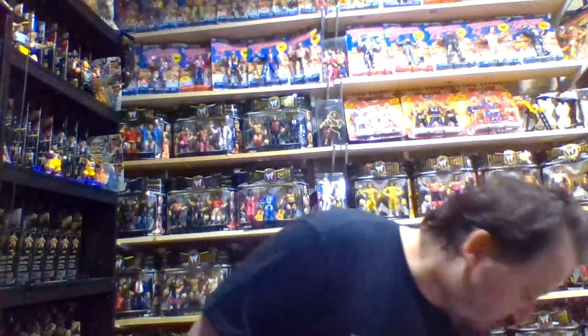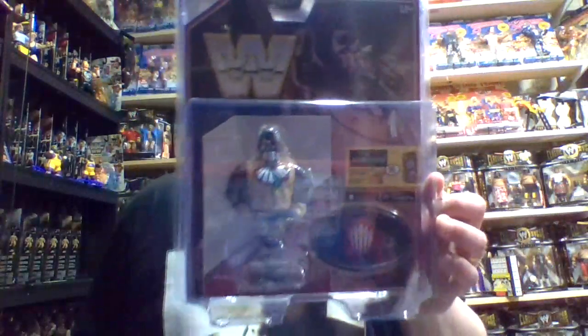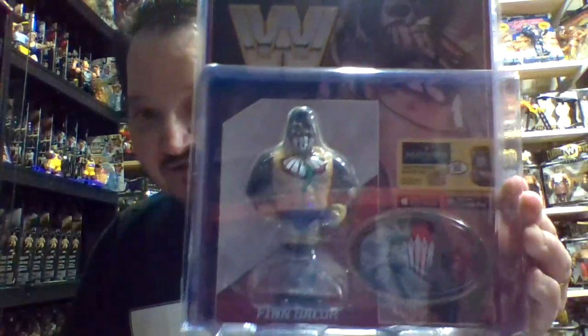That character will be number two that we talk about in this series. The first one we want to talk about is Finn Balor. I've never seen Finn Balor wrestle, and I'm sorry that I don't have any loose figures to show you for these particular characters.